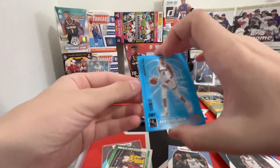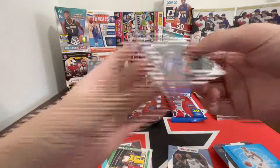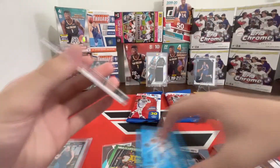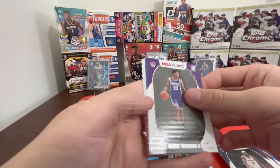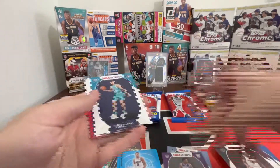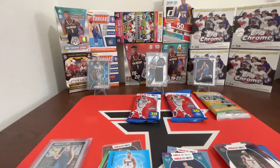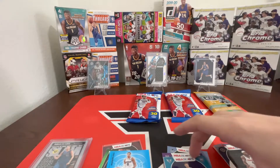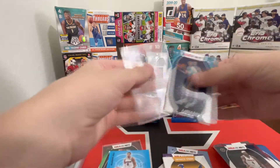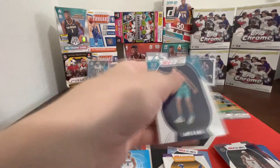We have an Arriving Now Halliburton and a Robert Woodard — I'll sleeve the rookies in a second. We have a lot of rookies at the end. Robert Woodard... and there we go, that's what we're looking for — big LaMelo Ball! We can get a sleeve for LaMelo.